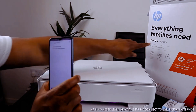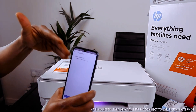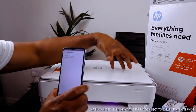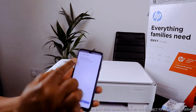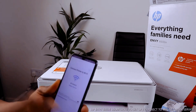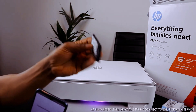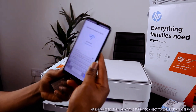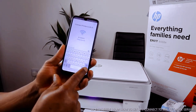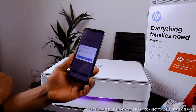Remember, this printer is the HP 6032E. The 6000 series is part of it — it starts with 6000, so the 6000 series is the correct one. Once you find it, click on it. Now I'm going to enter the office Wi-Fi network password — put in the password details and then proceed.